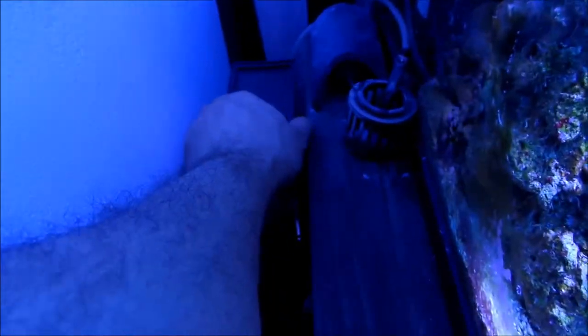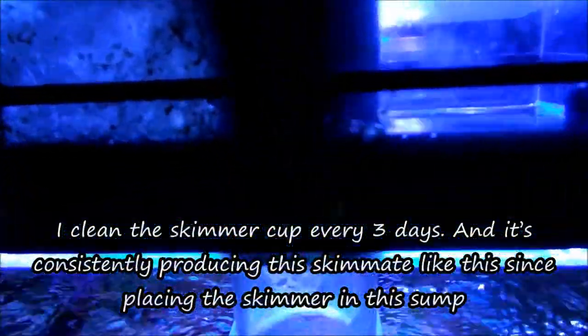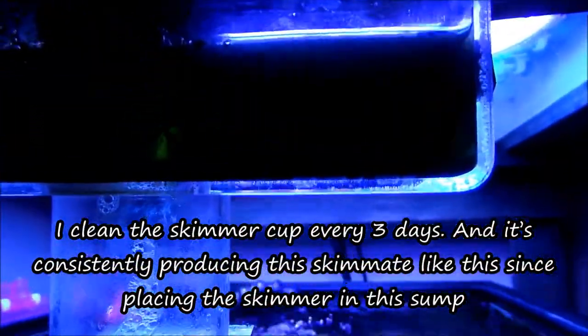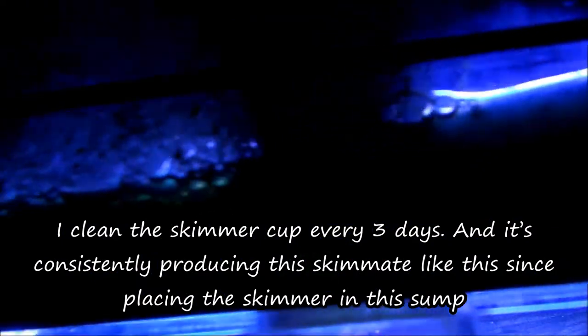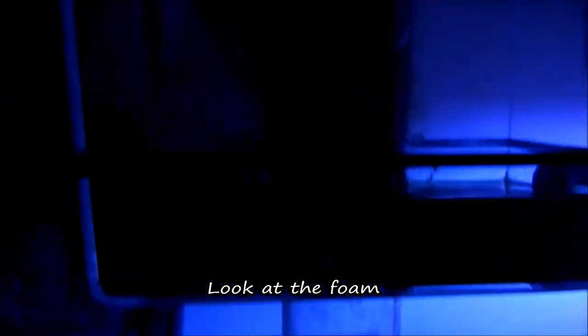Based on my experience between this one and the Reef Octopus 110, it is more sensitive in terms of what you dose — the chemicals that you use. Now, as you can see, this is my consistency. After three days, this is what I get. This is right behind the lights, guys — you cannot see through it. I cannot complain about the skimmer; it does work.